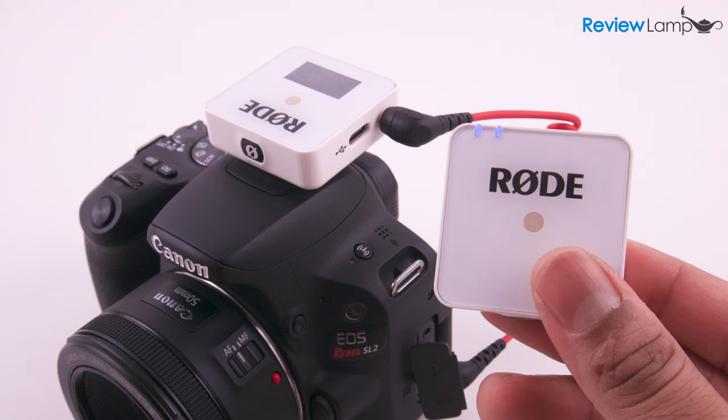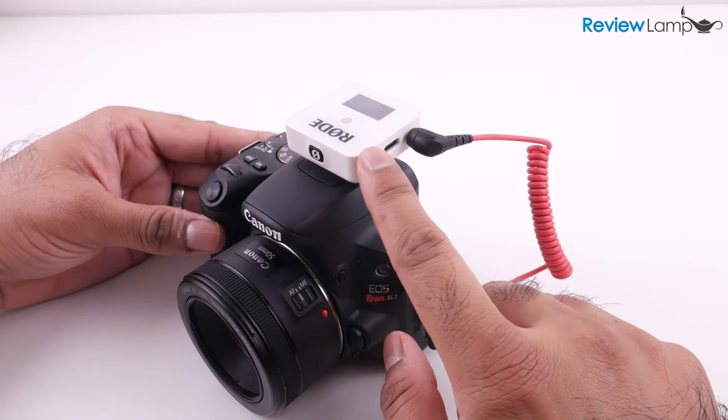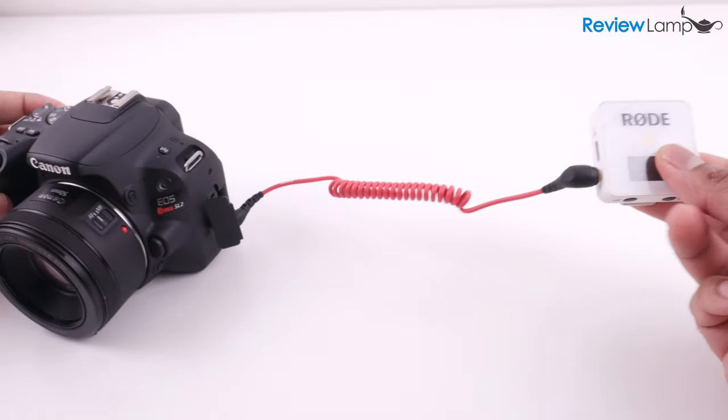Why this happens with some cameras and not others is unknown, even by Rode. They don't seem to have much of a solution other than trying to move the receiver away from the camera using an extension cable, which pretty much defeats the purpose of a camera-mounted lavalier system for run-and-gun shooting.